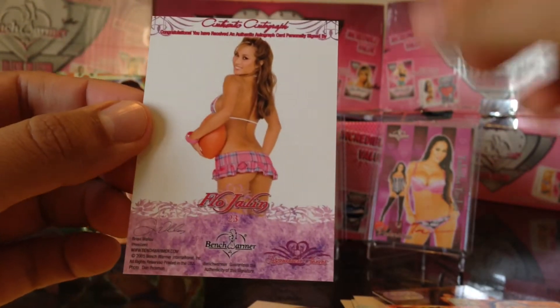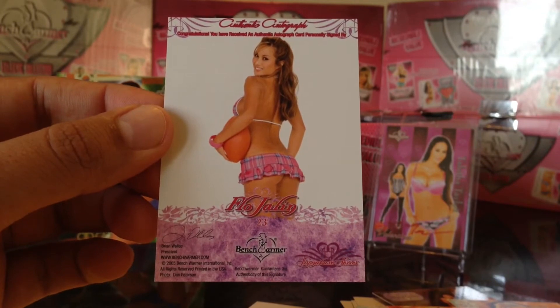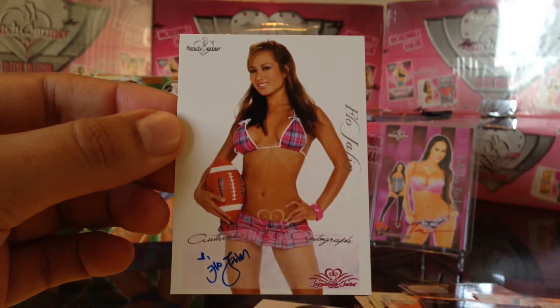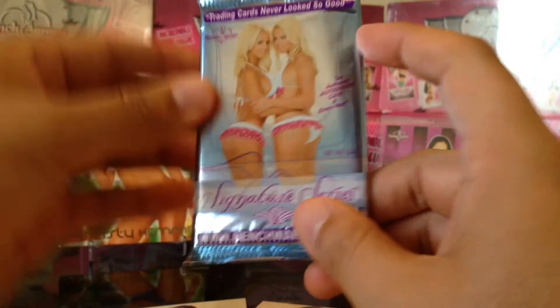It's a nice card — Flow Jalen. There's the backside of Flow Jalen. That's autograph number five.